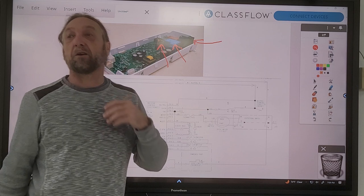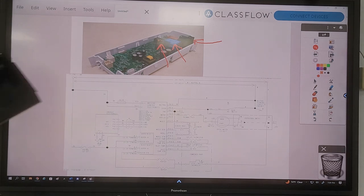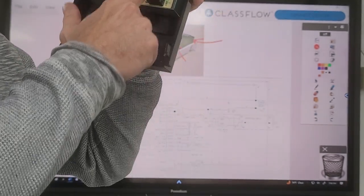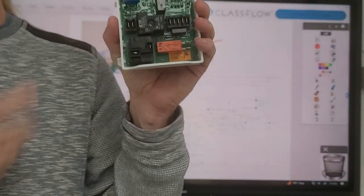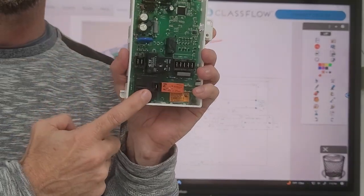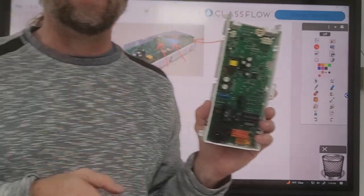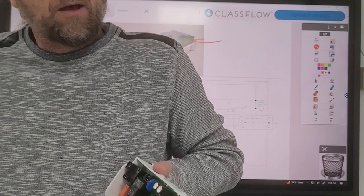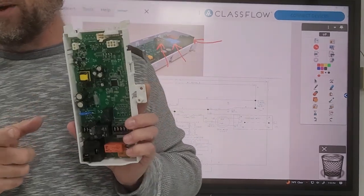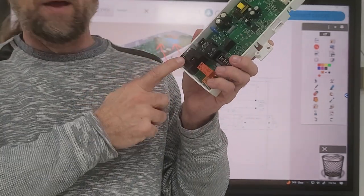The reason why we have different size relays is because they're controlling different components in the dryer or whatever appliance it is. If we look at this microwave board here, we have one big relay and then smaller relays. This big relay is the same one used for cooking via the magnetron. For this dryer, I'm going to tell you by just looking at it that this big relay is for the heating element - because the element runs on 240 volts while the motor is only 120. If we double the voltage, we're also going to increase the amperage draw. That's why we have such a big relay on here.